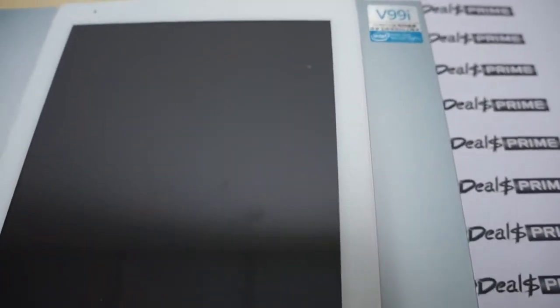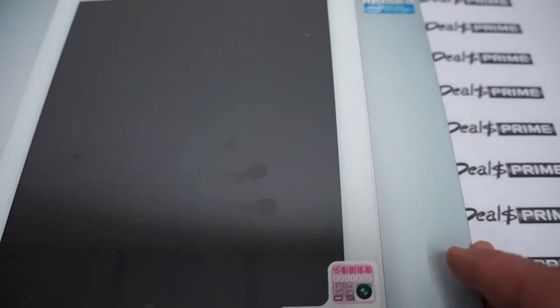I want to remind you guys to like our video and subscribe to the DiosPrime.com review channel. Some other cool things about this tablet: it has 2GB DDR3 RAM, 32GB ROM, a 2-megapixel camera on the front, and a 5-megapixel camera on the back. We'll actually show you the build of the tablet in a second.